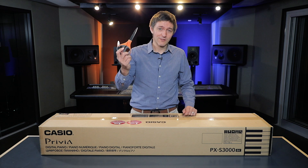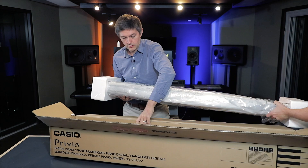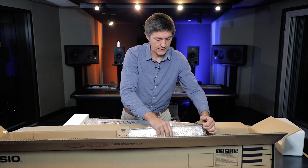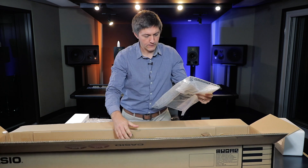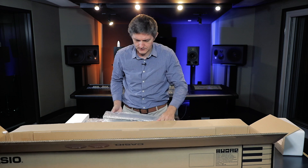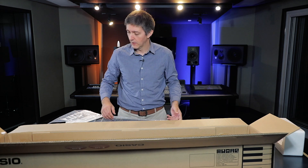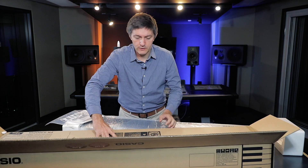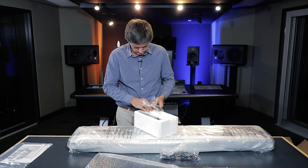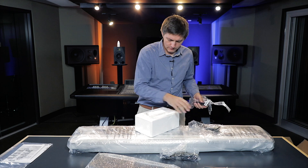Trusty orange scissors — we're ready to cut this open. We've got the main piano out, and it looks like this is a music stand, feels like a steel music stand which I like — or a combination of steel and plastic. We've got the instruction manual, and the power supply. And here's the famous sustain pedal. Not my favorite, but it'll work.